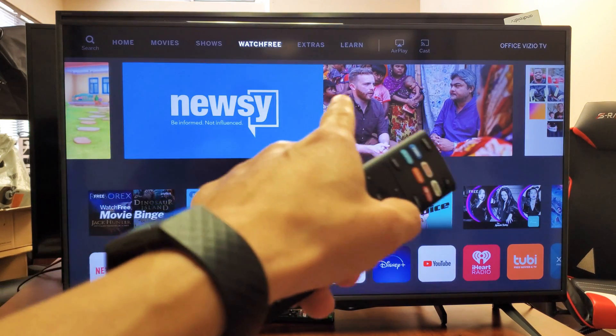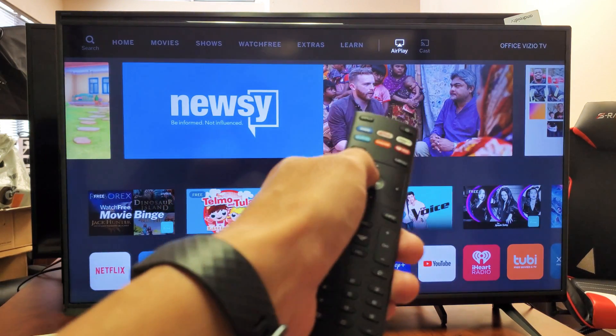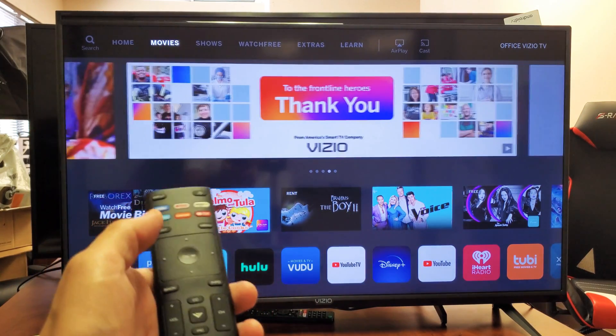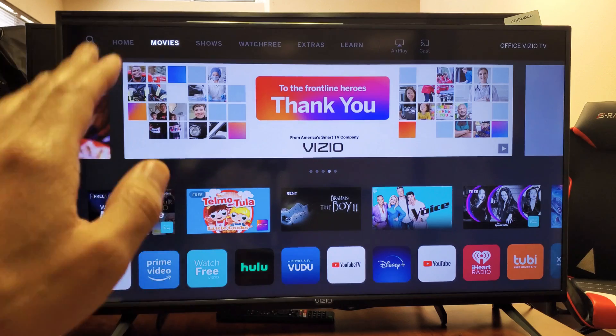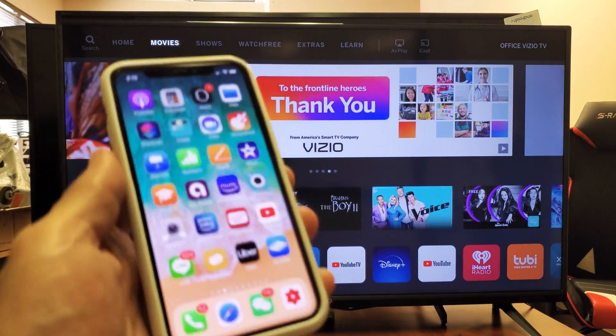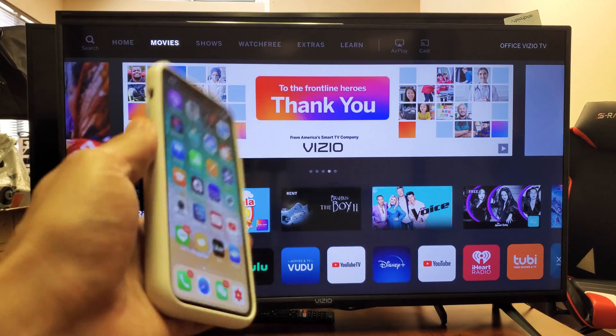if I move all the way over, you can see it says AirPlay here. The only thing I have to do is make sure I'm on the same Wi-Fi network on my TV as well as my iPhone. The only thing you've got to do is just turn the TV on.